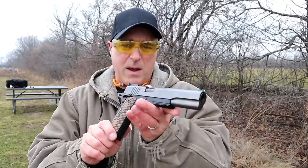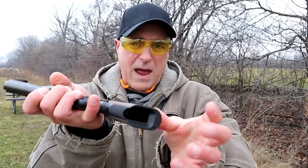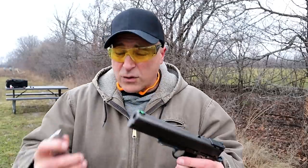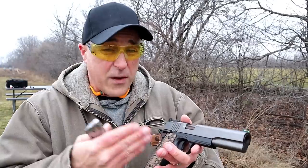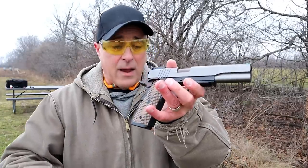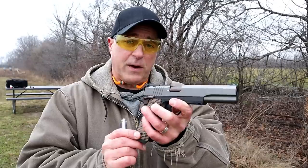It also has a flared mag well with an eight round magazine of 10 millimeter, and an MSRP of twenty-three hundred and forty-nine dollars. I know that's a lot, but Dan Wesson knows their market better than anybody. I saw it on a couple of sites for right around two grand, so that's what you're looking at — you pay for quality and you're certainly getting it.